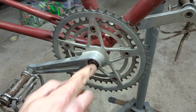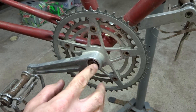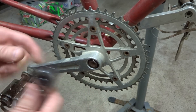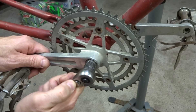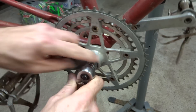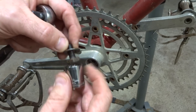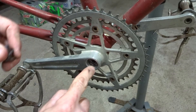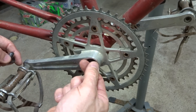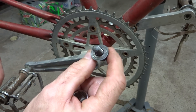Before I can use the puller, I need to remove the crank bolt. The very common size on most cranks is about 14 millimeters, but this one is 16 millimeters, so it's a little larger than usual. I have a 16 millimeter socket and I'll undo and remove the bolt. There's a washer there — always remove the washer. Sometimes a washer will get stuck in there, and if you try to use the puller, it'll push against the washer and rip the threads out of the crank. So always check for a washer.